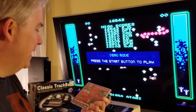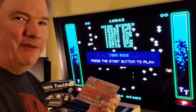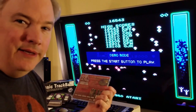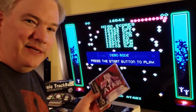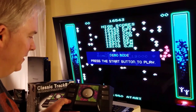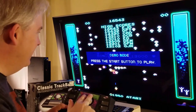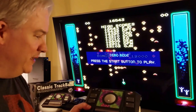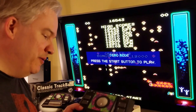One thing the PlayStation version has that the Dreamcast version doesn't is Black Widow, and it also has a game called Space Duel, which wasn't available on Dreamcast. We're going to delve into the PlayStation realm at this point, and instead of using the classic trackball — which is a little jittery in the gameplay of these classic games — I'm going to use a trackball that's actually superior to this, and it's going to require some use of adapters.